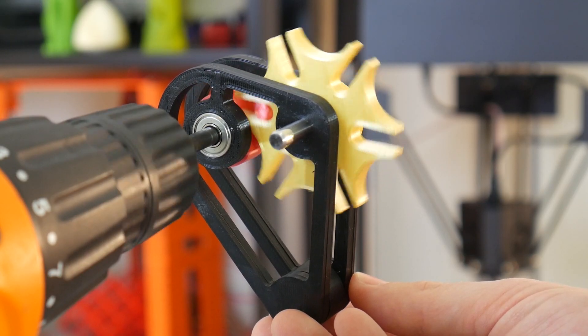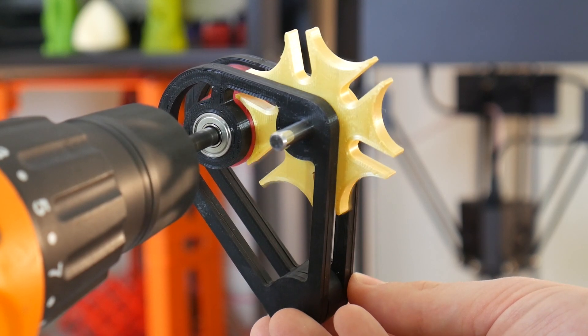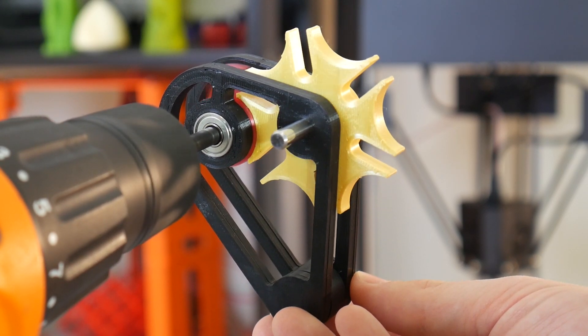It flicks the driven wheel over so fast that when you're spinning it with the drill at roughly 400 RPM, you can barely see the transition of the dwell period, which is pretty crazy actually.